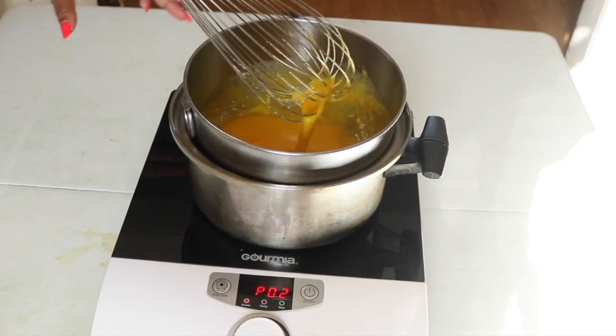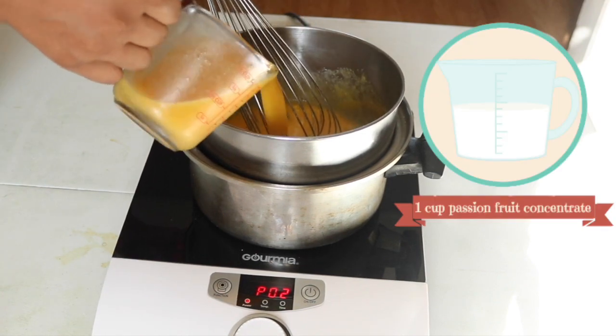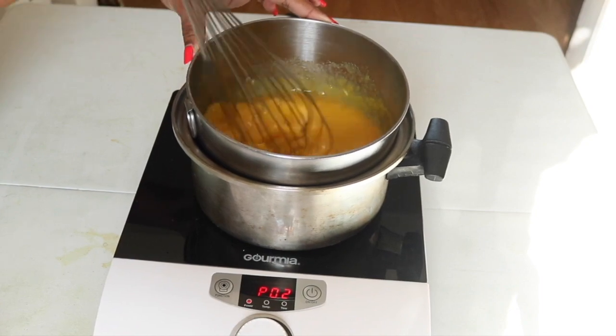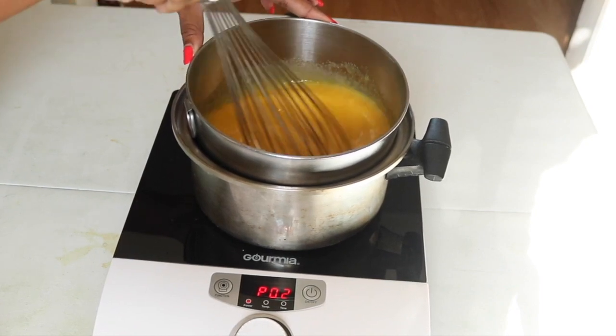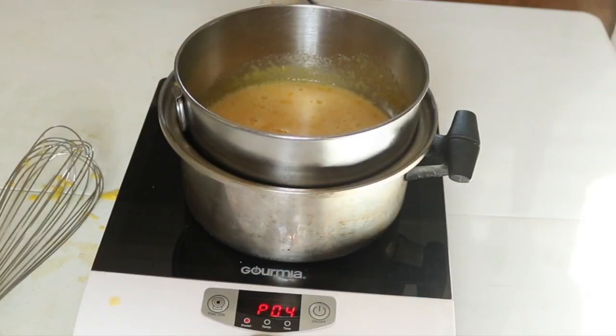Once that's done, I am going to add in 1 cup of my passion fruit concentrate. Before anybody asks, no, you cannot use passion fruit juice — it needs to be passion fruit concentrate. I will link below where I find mine; I bought it off of Amazon.